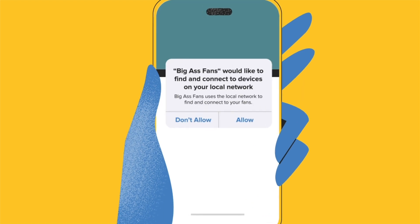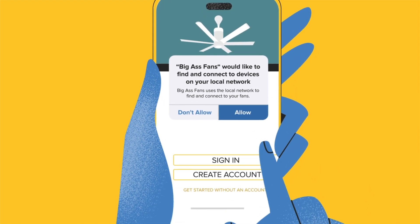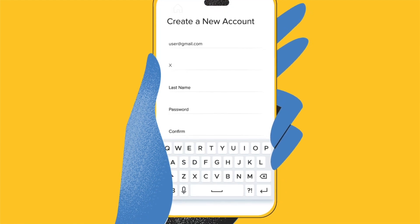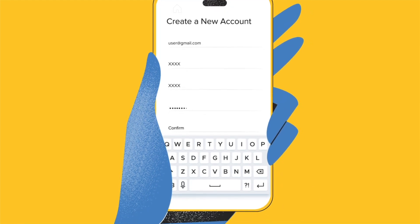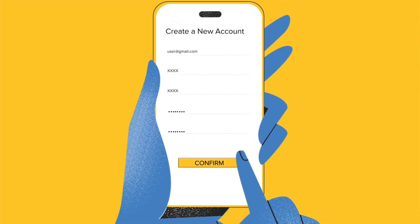Once downloaded, open the Big Ass Fans app. Tap Download to allow the app to find your fans on your network. You will be asked to create your Big Ass Fans account to manage your fans and any devices you want to connect. Follow the prompts to finalise setting up your account.